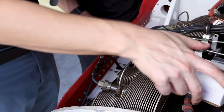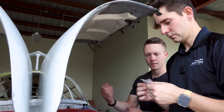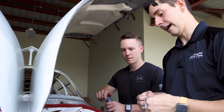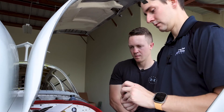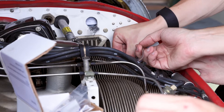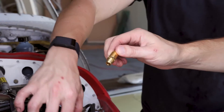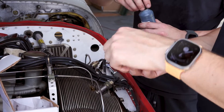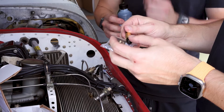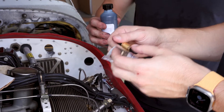Alright, let's go to the other side. Number two, we have GA-168 and that's aft, in the back. Number six is GF-143.